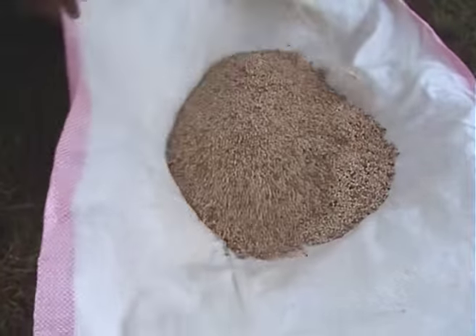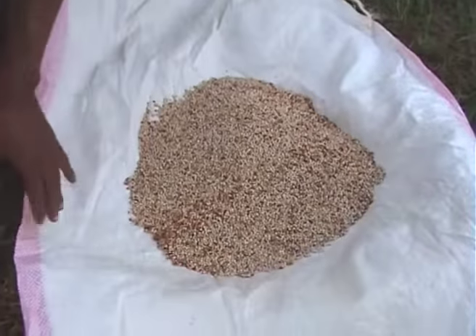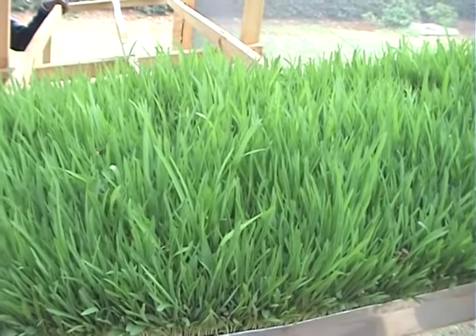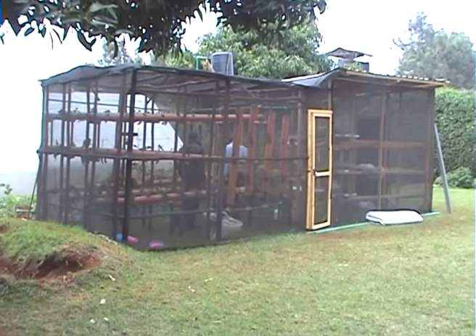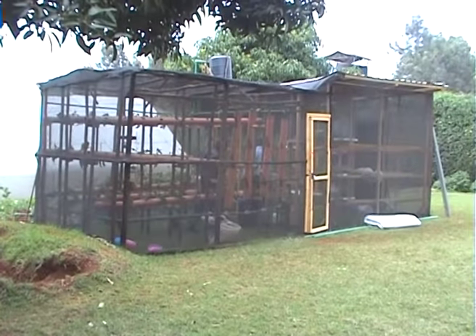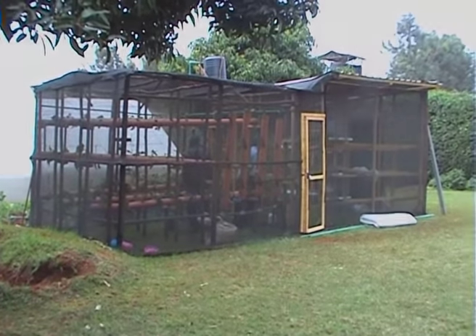Barley or white sorghum, commonly known as gadam seeds, are best because of their high nutrients and energy. Now that you have all the requirements and your structure is ready, it's time to go to the next stage, which is growing your fodder.